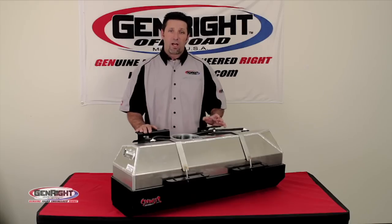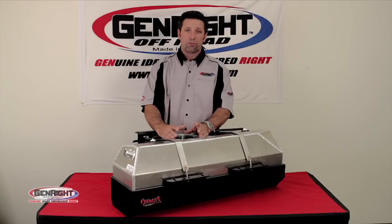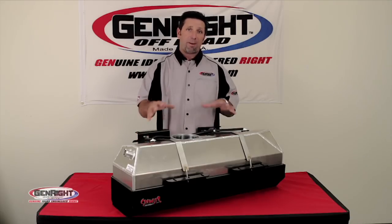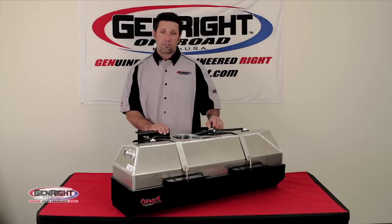All crawler tanks are designed to accept all the factory hoses and fuel pump modules. We also include two new Mopar vent valves that tie the entire system back into your vehicle's EVAP system, so you don't get any check engine lights.